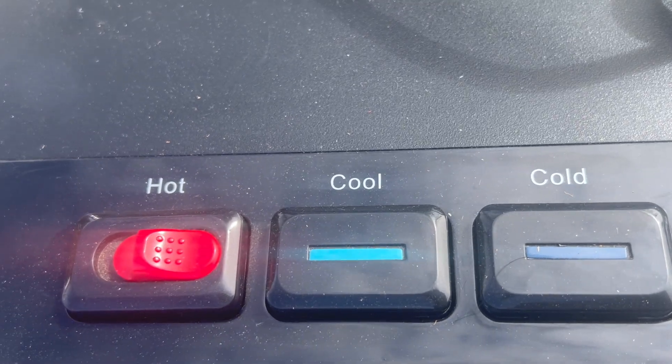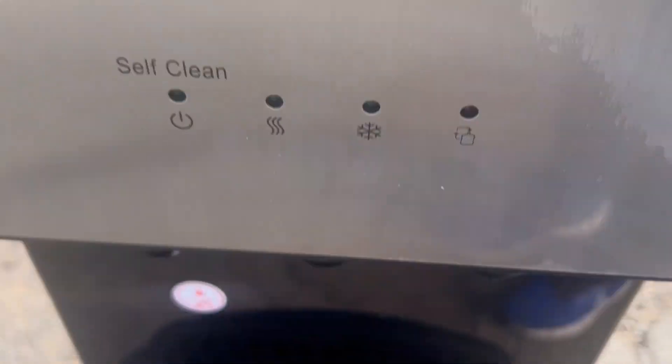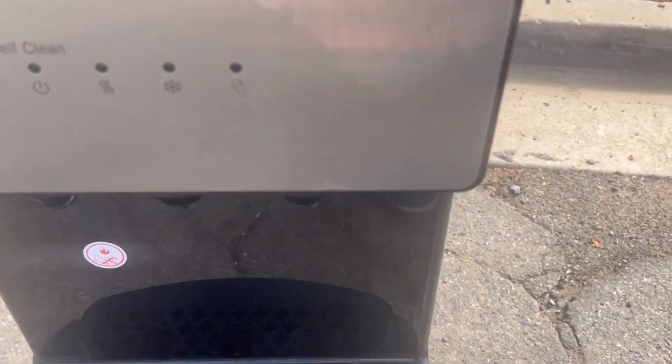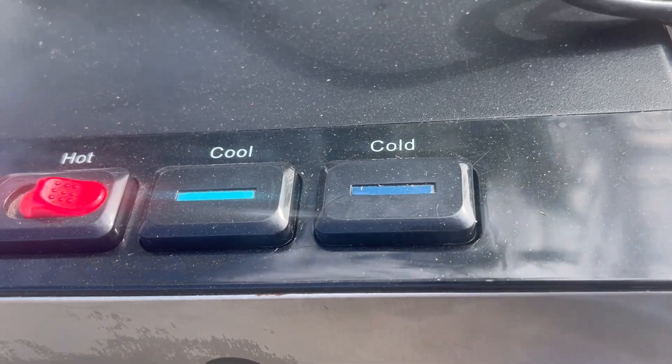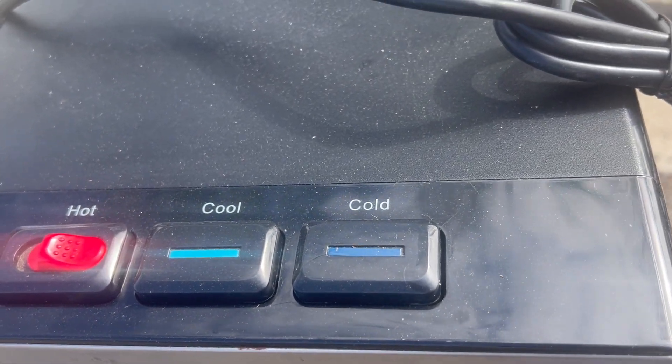There's the controls on the top — hot, cool, cold. It looks like it's a drinking machine, like you put your drinks in there and you can get either a hot or cold or whatever it is.